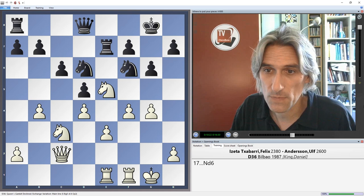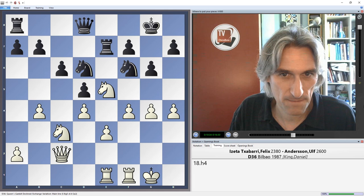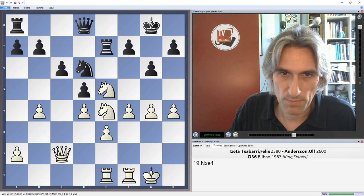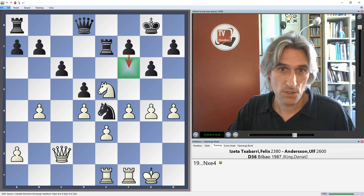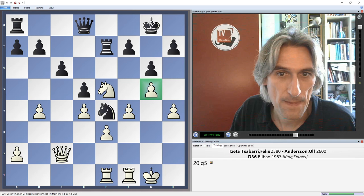Iseta felt he had to keep going — perhaps he does. Knight e4, so black occupies the e4 square. Having done that, f6 is coming to drive away the knight, and then black can start to use the e-file — that pawn on e3 could turn out to be weak. That's why white plays g5, but then that square is slightly weakened.